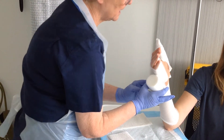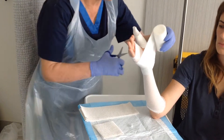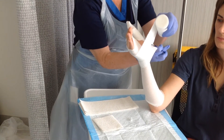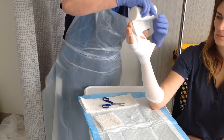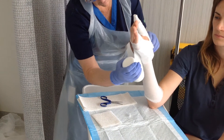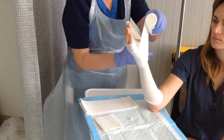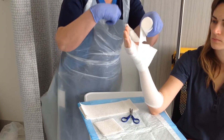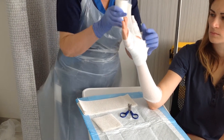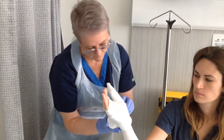Bring the padding around the back of the hand and then to the front of the hand. We take the scissors and from the patient's side we cut at an angle almost to the end of the stocking, then wrap that around. As you can see, we need to come round twice. For every wrist splint or below elbow cast, the padding needs to come round twice.